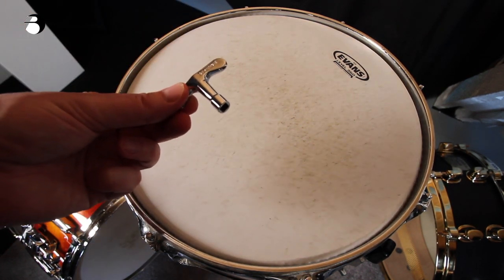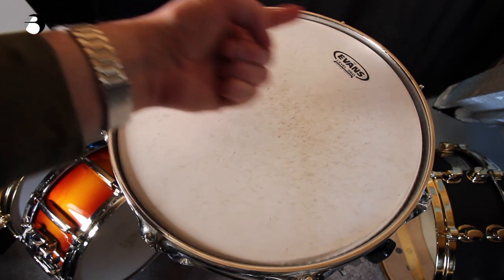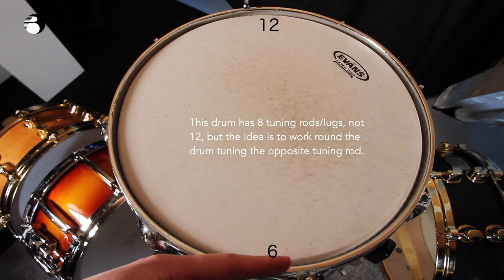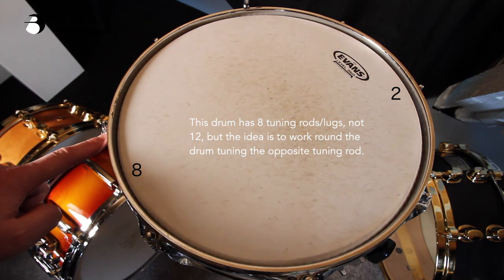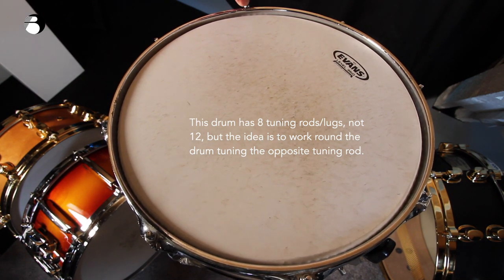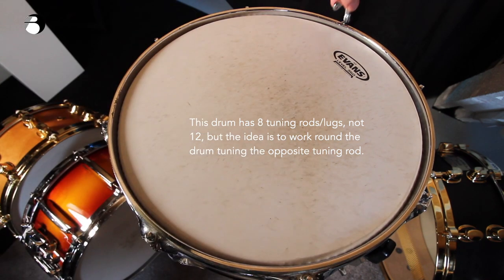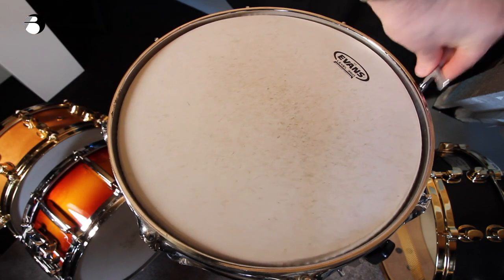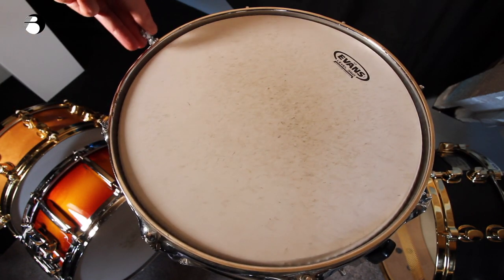To tune it up, take your drum key and place it on the tuning rod furthest away from you — we'll call that 12 o'clock. We're going to work around the whole drum as if it was the face of a clock. Start at 12 o'clock, do a quarter turn to the right to tighten it, then jump opposite to 6 o'clock, quarter turn, then 1 o'clock, 7 o'clock, 2 o'clock, and so on.